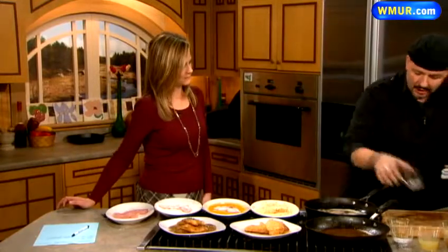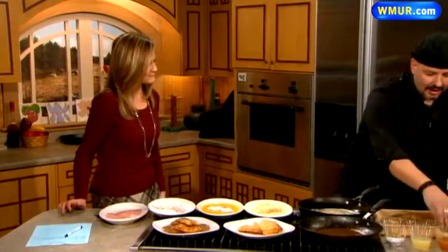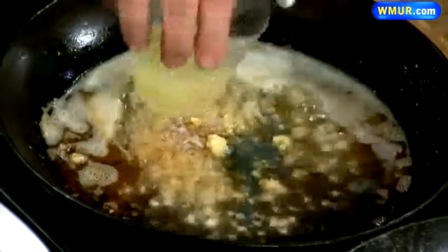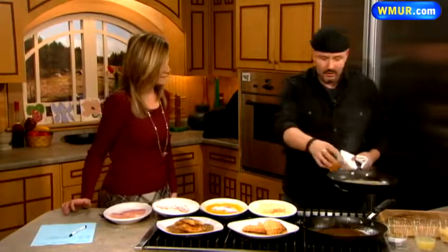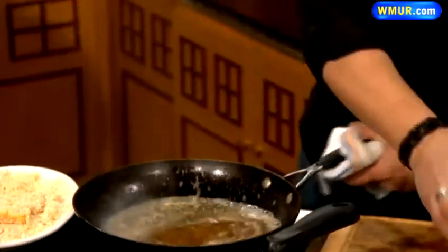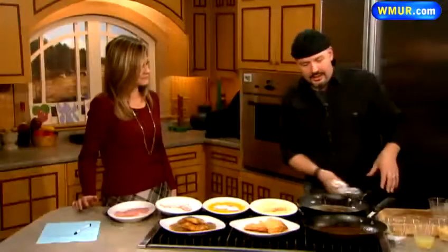Now I turn down the heat just a little bit. I put my shallots in, a touch of garlic, a little bit of lemon juice — I like a little citrus in there. And now instead of deglazing with a wine, we'll deglaze with some apple cider, which has a little sweetness to it, and we're going to let that reduce down. Salt and pepper that, and reduce it down until it almost comes out like a glaze.